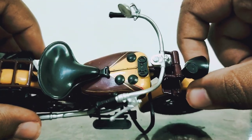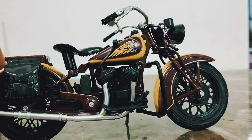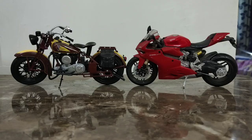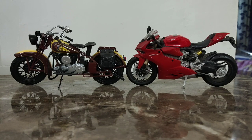Here it is compared to a modern bike — a Ducati something, I'm not sure of the exact model. The Indian Sports Scout I'm reviewing is supposed to be a 1934 edition, so comparatively it's an older style versus this more recent bike. They both look good side by side.